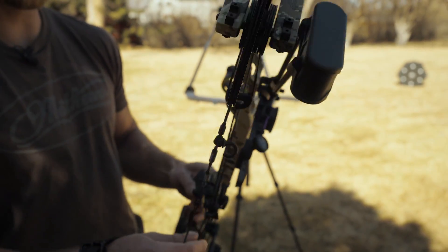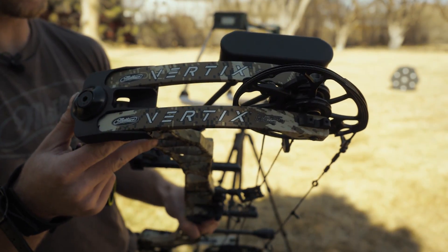Hi guys, Dan Pekar here with Eastman's Bowhunting Journal. Today we're going to take a look at the Matthews Vertex.